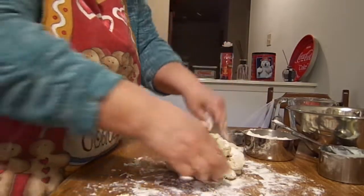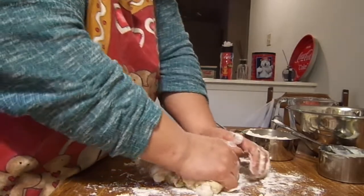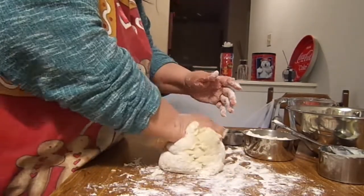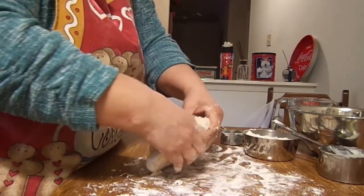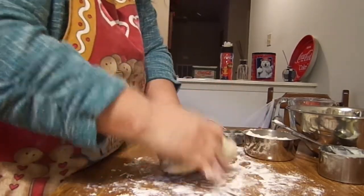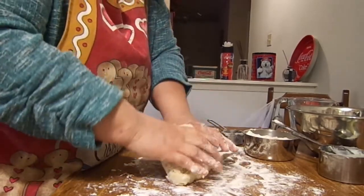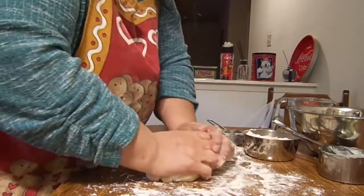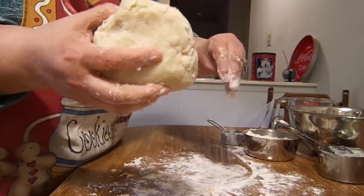And as you all know if you've watched my videos in the past, I am a first-time baker, cooker. I mean I've done it before — I'm 60 years old now. But this is my first time actually going into it and doing it because I want to do it, not because I was forced to. And when you're doing something that you like to do, it just seems to work out a lot better than when you're forced to do something. I'm sure everybody can relate to that.